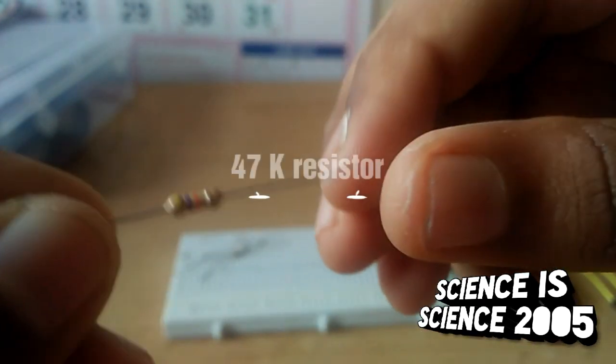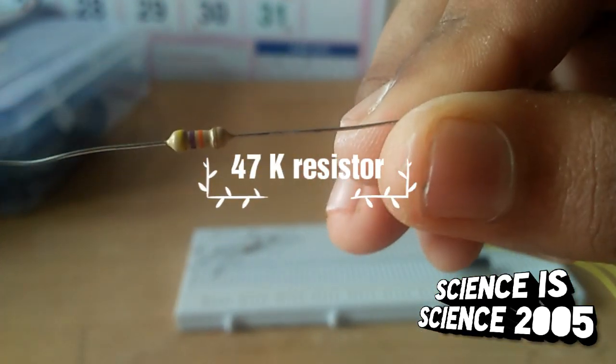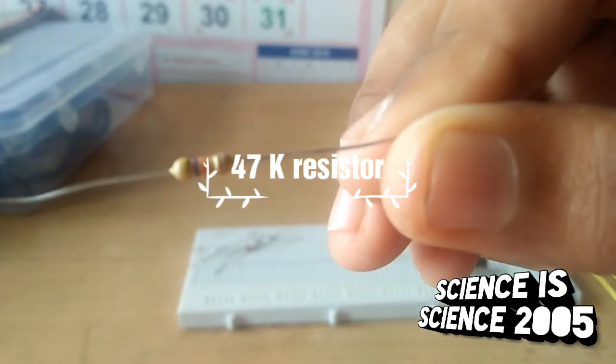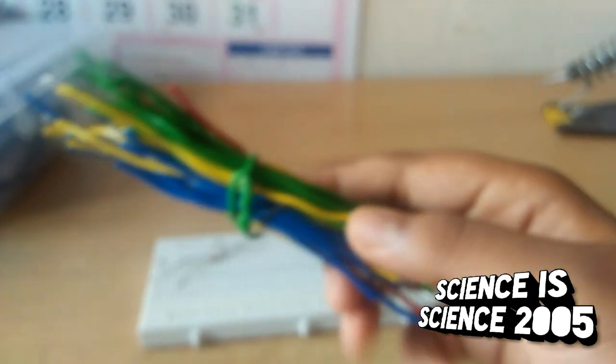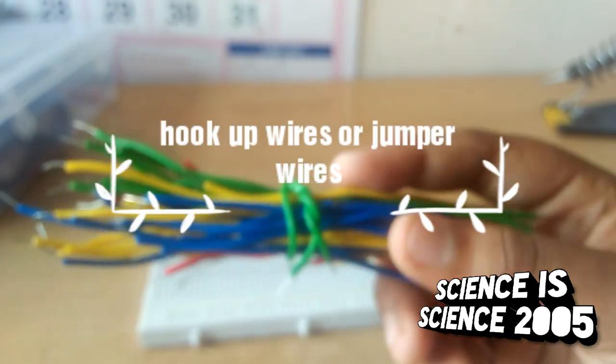There are 47k resistors. Here is one on the breadboard. You get hook up wires.